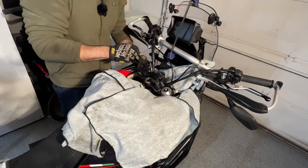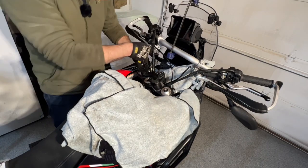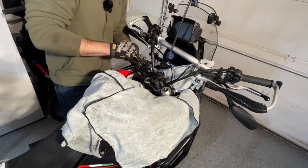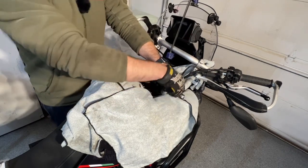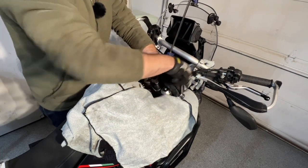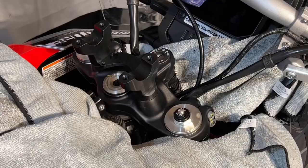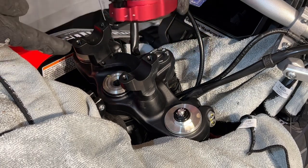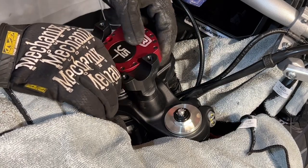Next up: the pinch bolts on the forks — 18 foot pounds on those. Then the actual mounting of the damper — it's going to slide down, this piece right here is going to go down into this tab, and we're going to use the supplied bolts and torque those down to eight foot pounds.